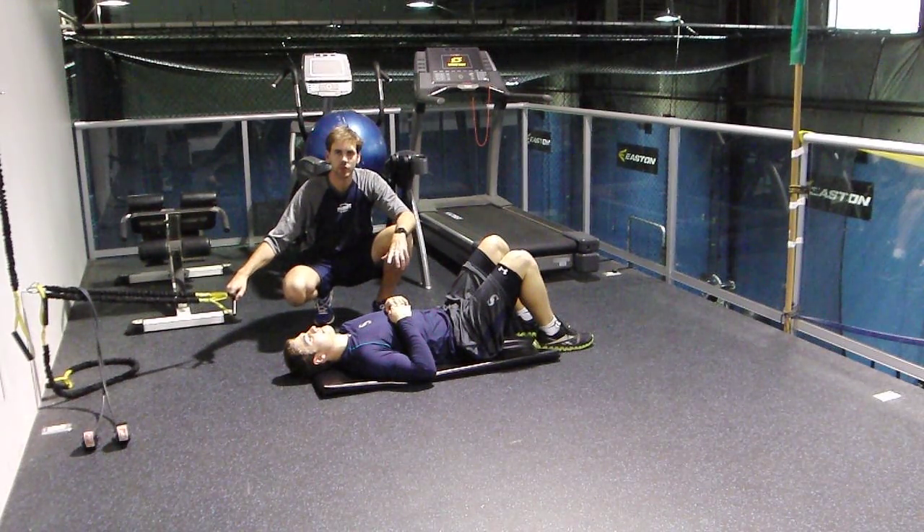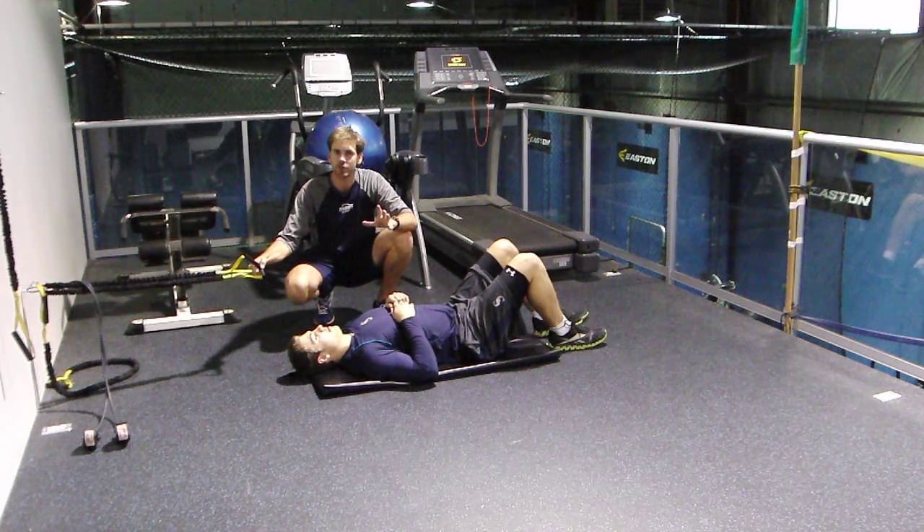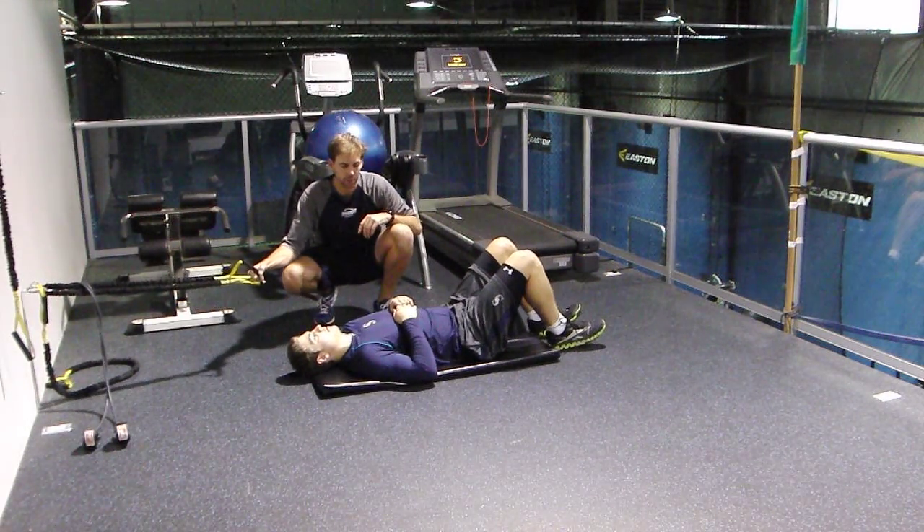Alright guys, this is one called the Active Straight Leg Raise. It's a correction exercise with core activation, so Active Straight Leg Raise with core activation is what it would be called.